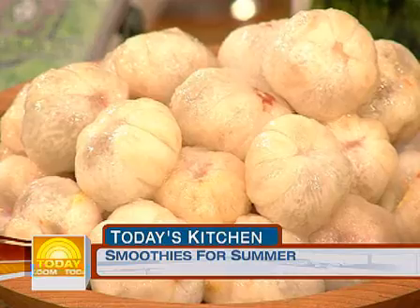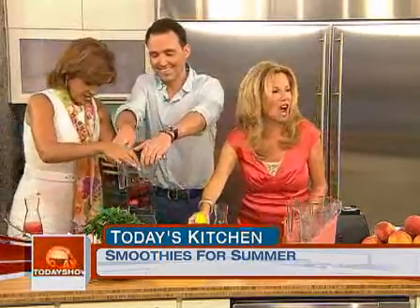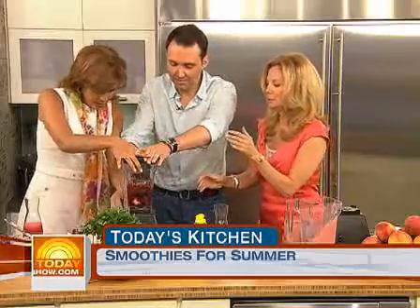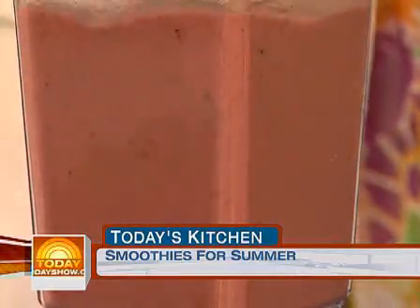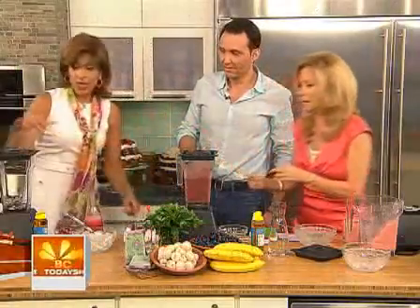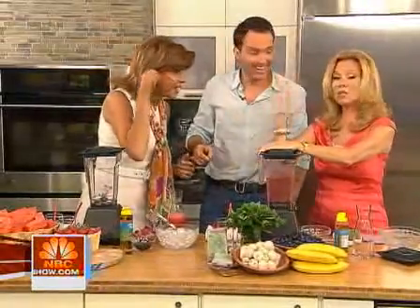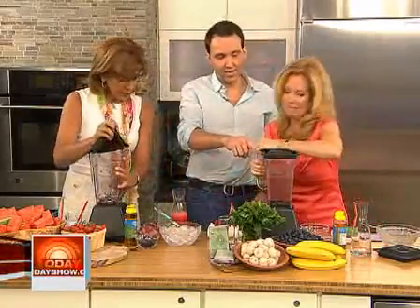This is acai — Sambazon acai — wonderful, full of antioxidants, and the taste is fantastic. I thought it was pronounced acai, but it's actually acai. Add a little bit of ice and a little bit of agave to sweeten it naturally. Blend it up. This is the antioxidant all-star.